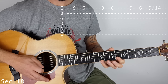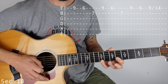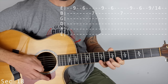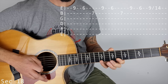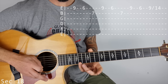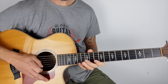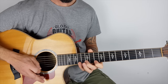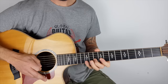And then finally we're up to section 18. It goes 9 on the top E, 6 on the top E, 7 on the B. That last one was 9, 6, and then slide from 9 to 14. In that last section, sections 11 to 18 just repeats.